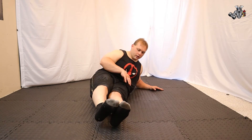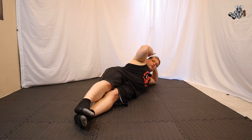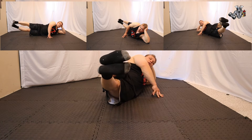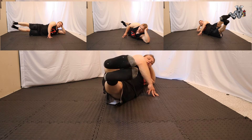Our first stretch is called Leg Raise to the Side. We're going to start in a seated position, then lay down. Get your legs nice and straight, turn over to your side, support your left hand onto your head, and put your right hand to the floor to stabilize yourself.